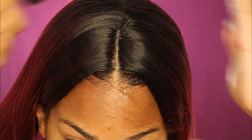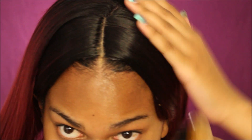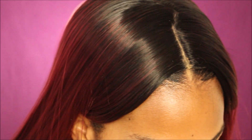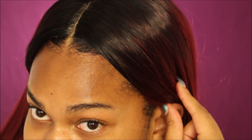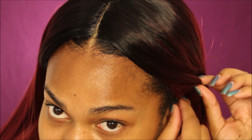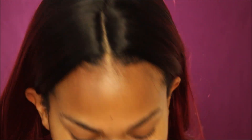Look at this parting — can you believe this is a $15 wig off Amazon? You wouldn't be able to tell. I'm going to put my scarf on and let it sit for a little bit. I did put some bobby pins right at my hairline so the wig doesn't slip off. They only have combs at the top, which I don't really understand, but I also didn't make the wig, so let me not judge.